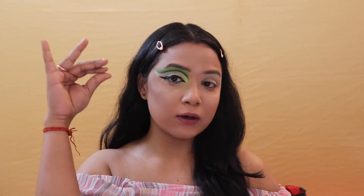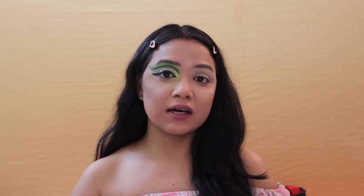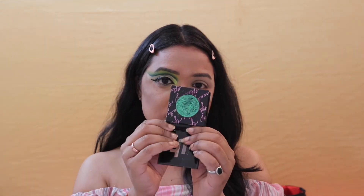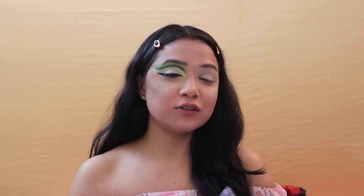Now that I'm done with the winged liner using my NYX Epic Ink Liner, I'm going to put on some pressed eyeshadow in the shade Tropic — it's a glittery eyeshadow. I'm just going to put it on top of my winged liner to give it a blingy, glittery effect.